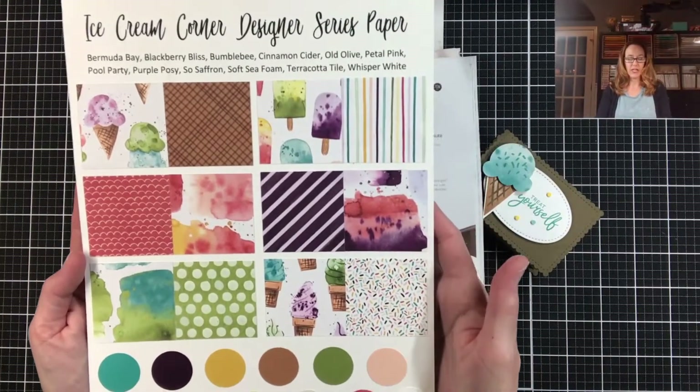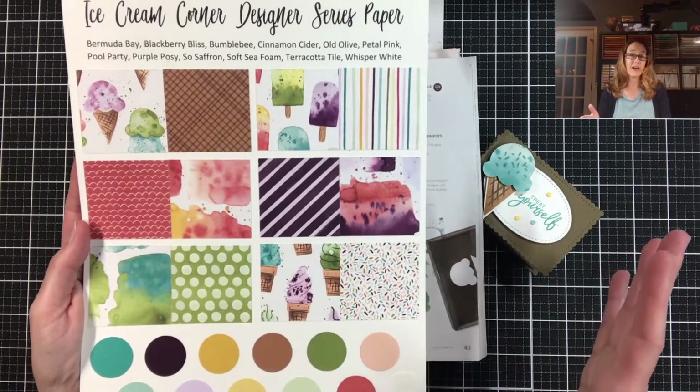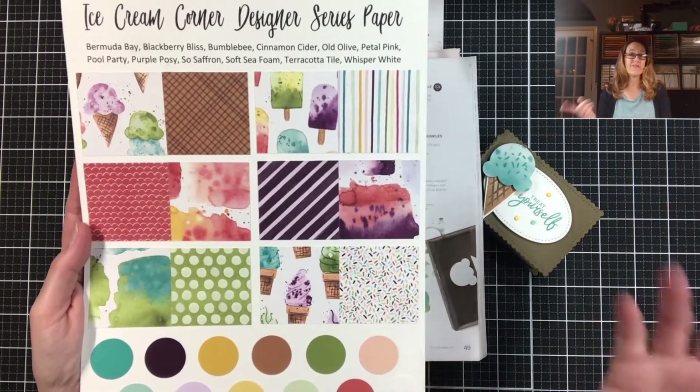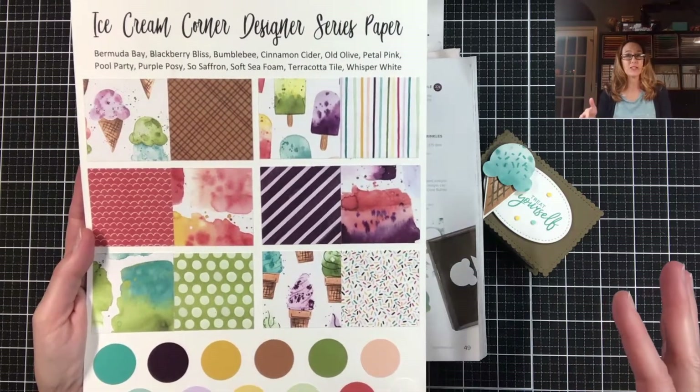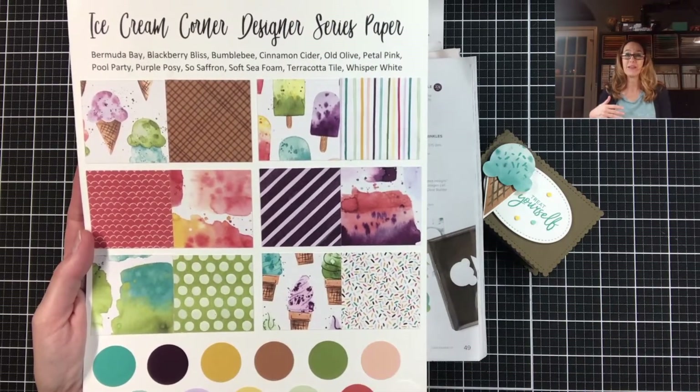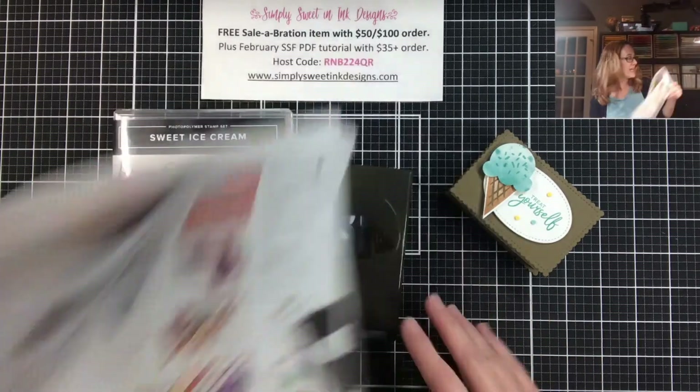I just love all the different colors and patterns that are in this designer series paper. It's been a really fun suite to work with, and in fact I have a retreat coming up in March using this suite. I'm going to tell you about that a little bit later on after we do the project. So let me get all this aside and then we'll get going.